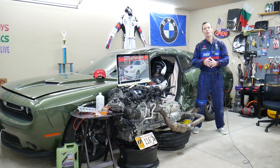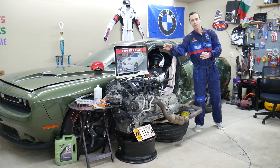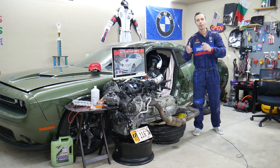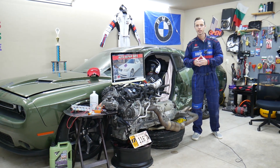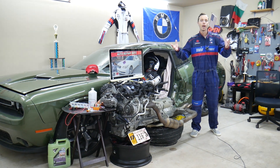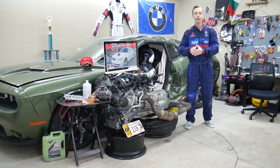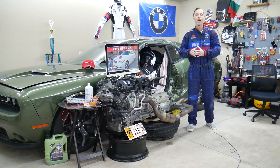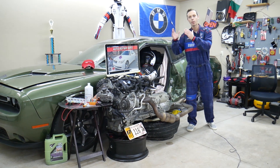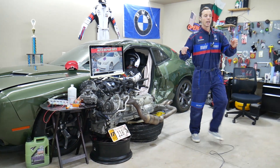If you have a BMW E60/E61 5 Series, we'll be making a video about every possible fuse and relay to save you time and money. Let's say you're in the middle of nowhere and your fuel pump fuse blows out — it takes forever to find where it's located, it's so complicated. Just come to our channel, search for it, find the video, and in less than two minutes you can replace the fuse and be back on the road.